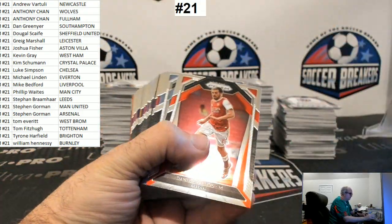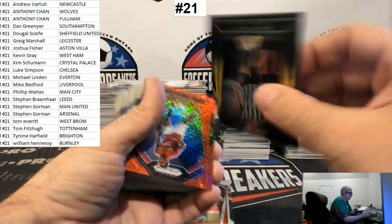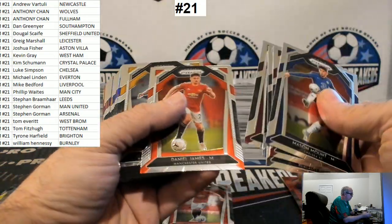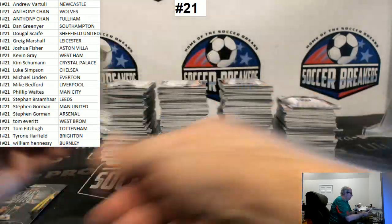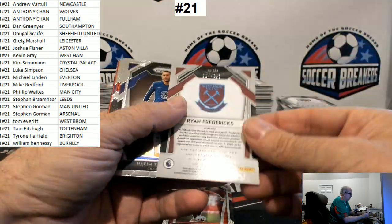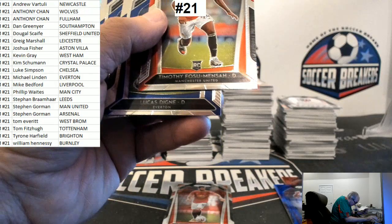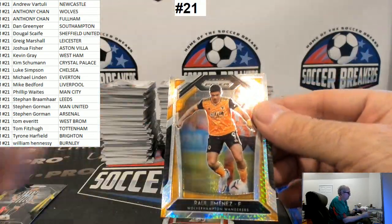All right, here we go. Bruno Fernandes, Fabian Schar, Paul Pogba to 1.35, Trent Alexander-Arnold, Luke Thomas Silver, Fredericks to 1.99.